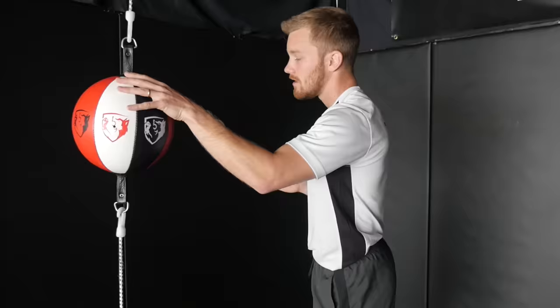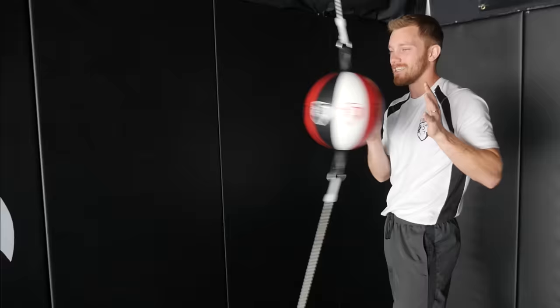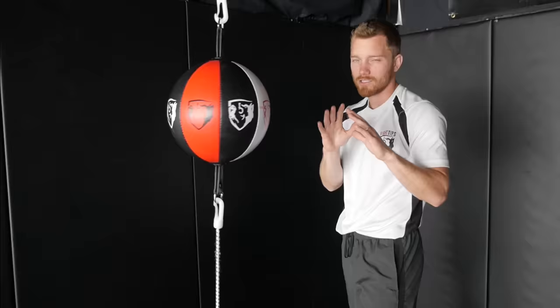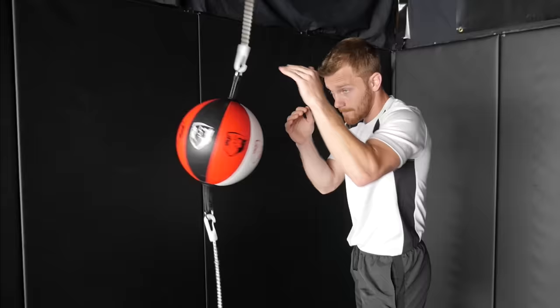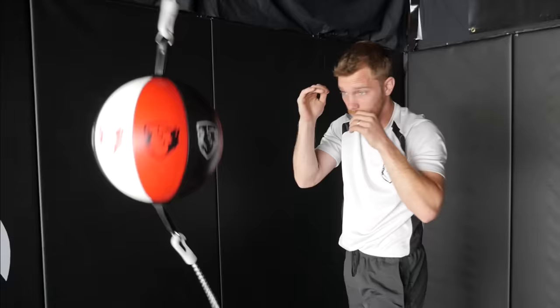So just to demonstrate on the double-end bag — I love this thing because it hits back. Instead of it hitting me in the face or body, I'm just using my shields. These are your shields, your swords — you're deflecting shots, stopping them from coming in. Now I can reach for it, but if I miss that bag, I'm going to get hit in the face. So keep everything in nice and tight. I'm hitting back and I'm protecting. My hands are high, but not only that — my elbows are in. I'm not flaring them out.